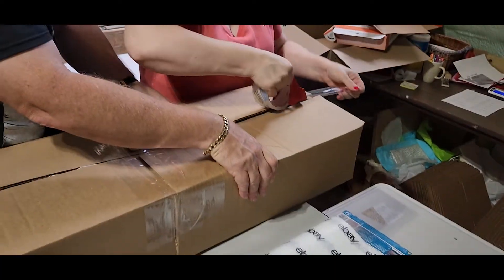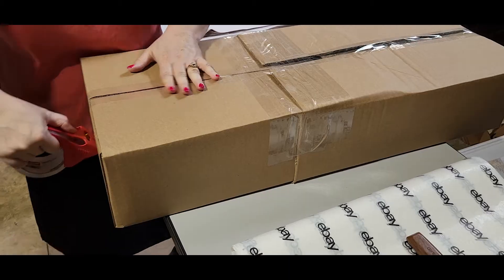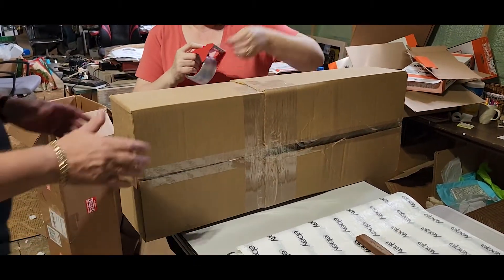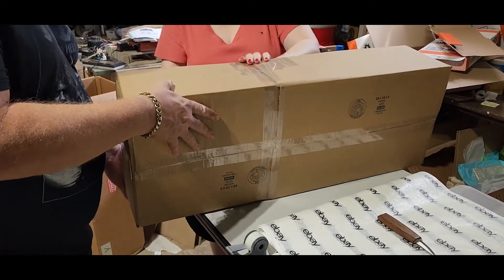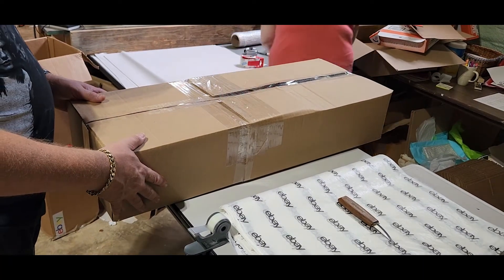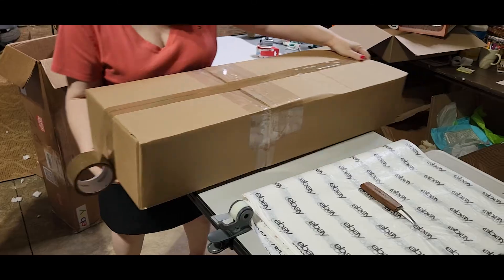I'm gonna seal it, and then the last thing — the box is all sealed but we have to do the sides better, so I'm going around the sides. To make it look better for your customers, use some brown tape. I'm gonna put some brown tape on and go all the way around for more stability.